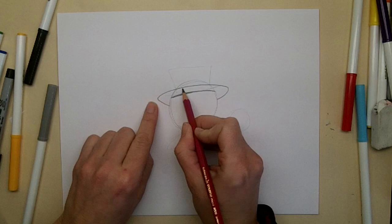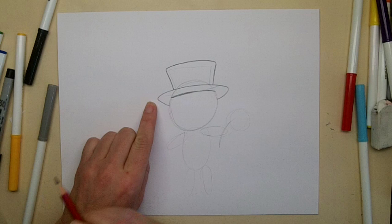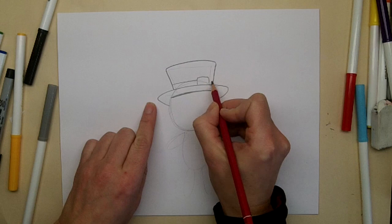Now I'll draw the top part of the hat, which is just going to come up on two sides and then curve up over. And then I'll draw the ribbon and the buckle just right here at the top.